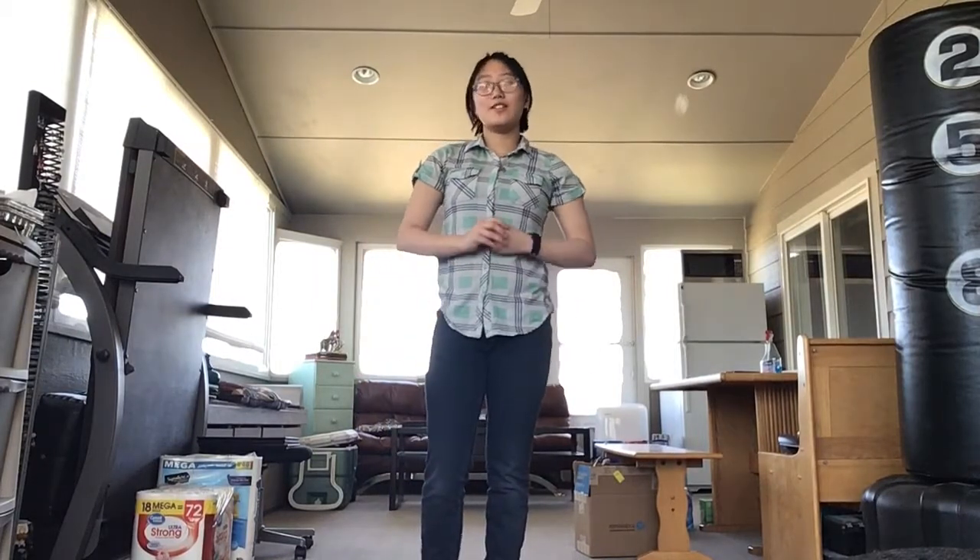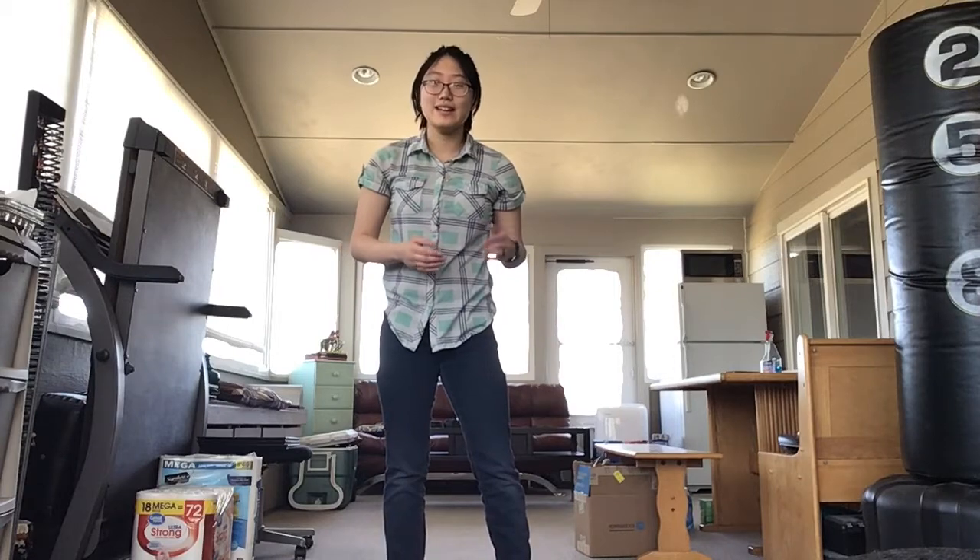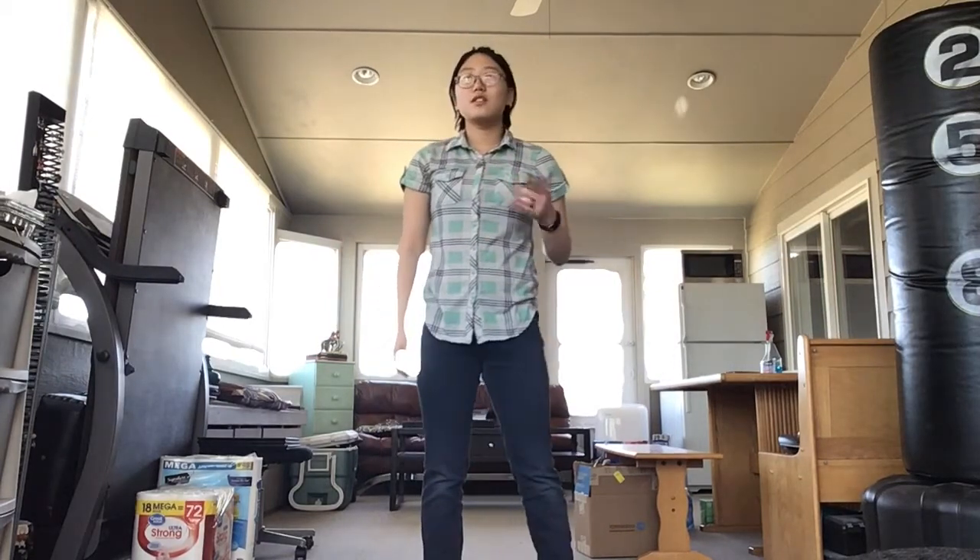And those are all the kicks in the Kama form. Practice on your own time, get those down, feel comfortable with them, and then maybe try them with weapons in your hands. That's it for the video on the kicks in the Kama form — thank you very much for watching, I hope this helped, and I will see you next week.